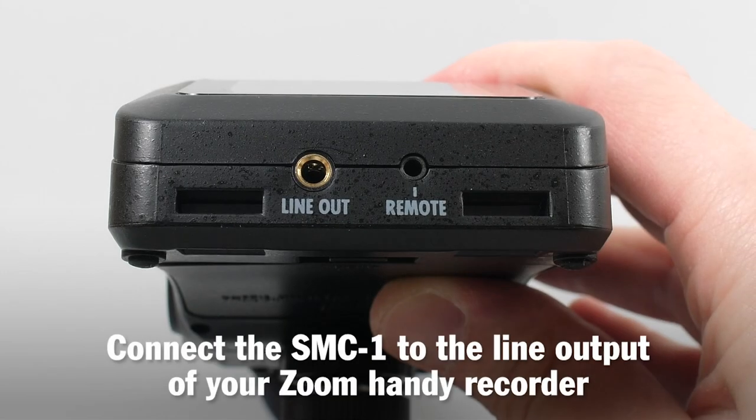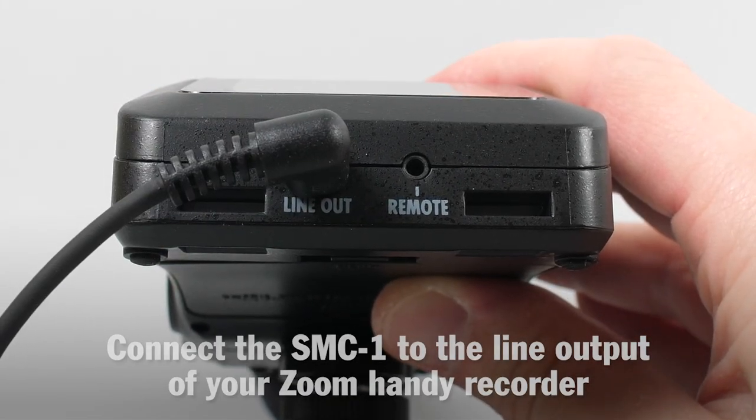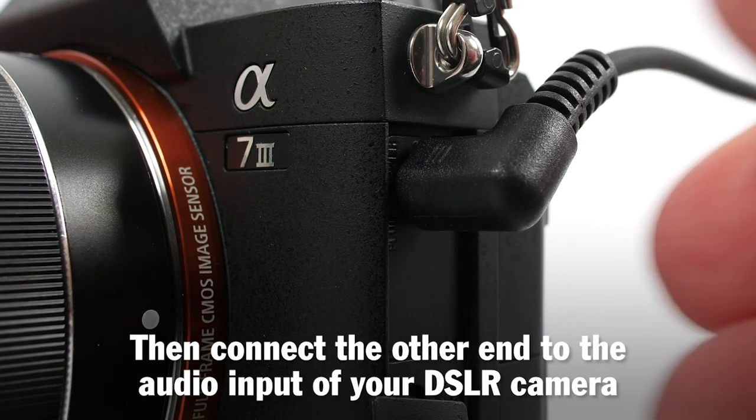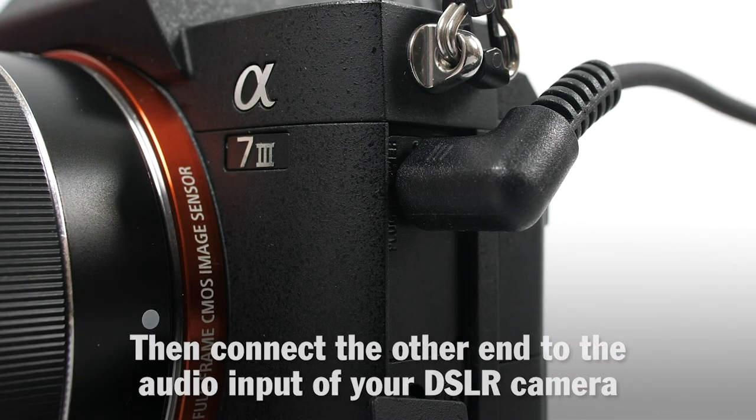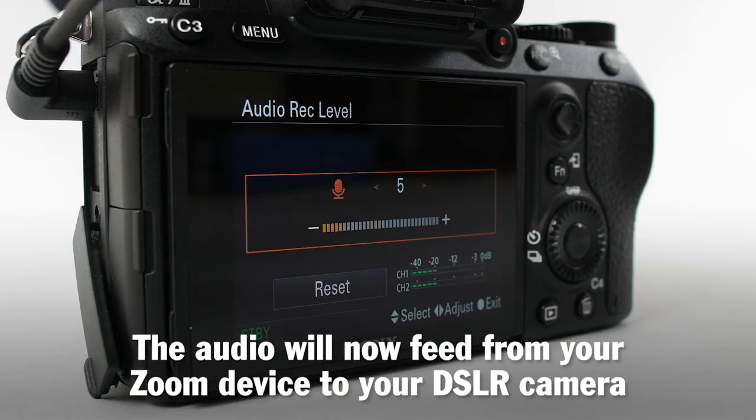Connect the SMC1 to the line output of your Zoom Handy Recorder. Then, connect the other end to the audio input of your DSLR camera. The audio will now feed from your Zoom device to your camera.